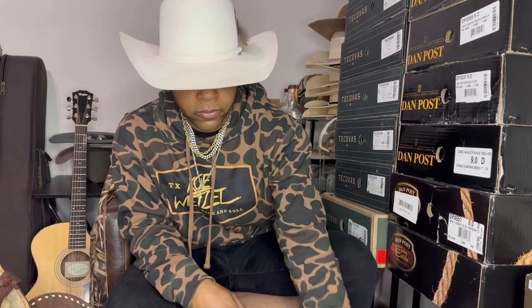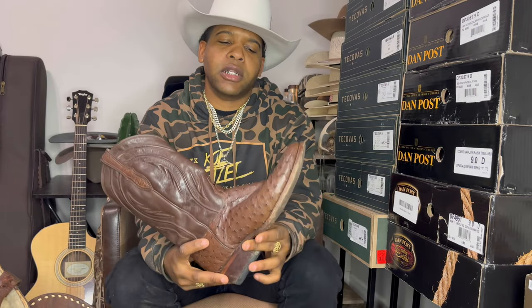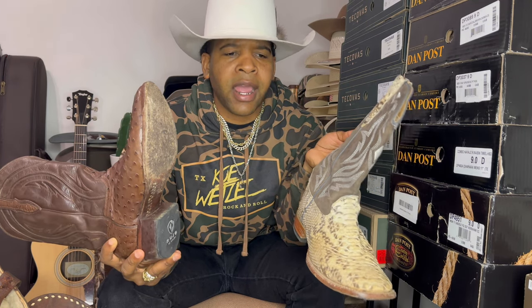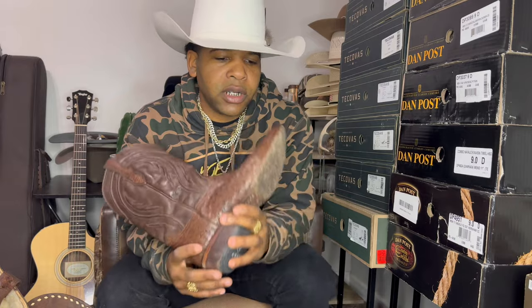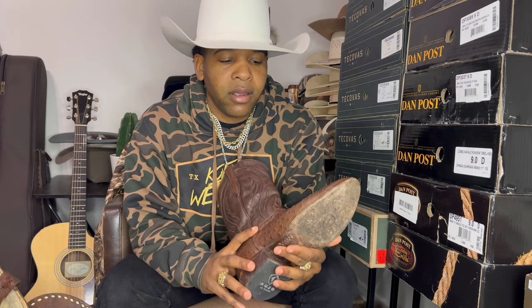Now let's get into the pointed toe boot. This is one of my favorites in my whole collection. The pointed toe boot is probably always going to be my favorite because it's timeless. The square toe boot wasn't even that cool to wear until after I graduated high school. I had a pair of ostrich skins in high school — everybody was wearing pointed toes back then. My grandfather and grandmother both had boots like this. The square toe wasn't something I'd seen until after I graduated in 2012.